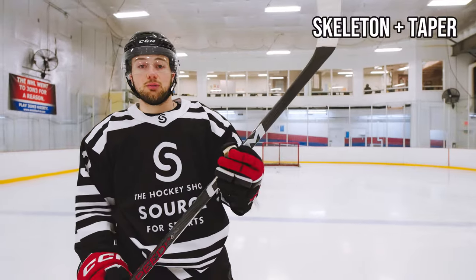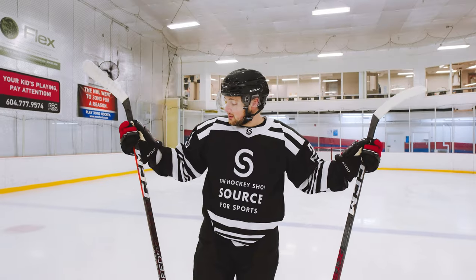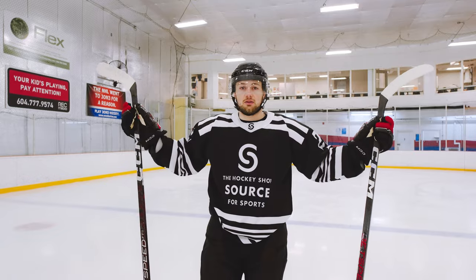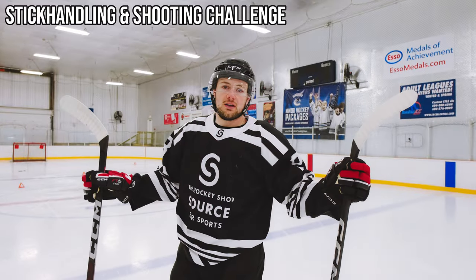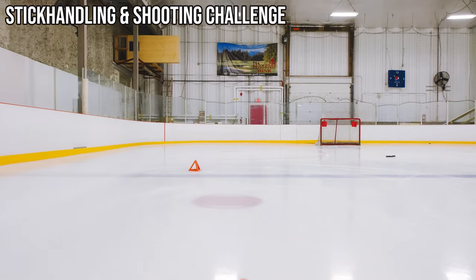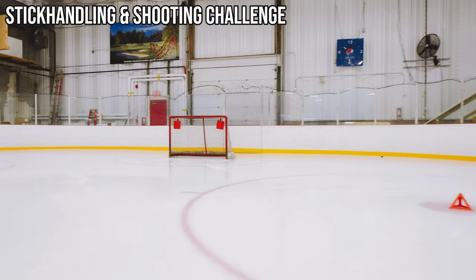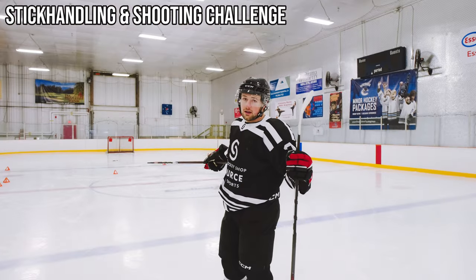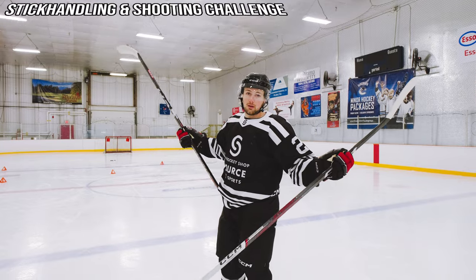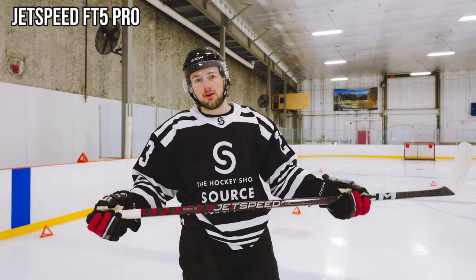Finally, this stick has skeleton plus taper which helps with strength and durability. We've gone over the specs — now let's see what kind of difference they make. We're gonna do some tests with both sticks and see how it turns out. First challenge: stick handling and shooting. We're gonna do tight stick handling through cones, a wide slalom, then a tight turn around the far cone on the dot. I'll walk out and hit a target — as soon as I hit a target the timer stops. Up first, the FT5 Pro. Old reliable. Let's see how it does.